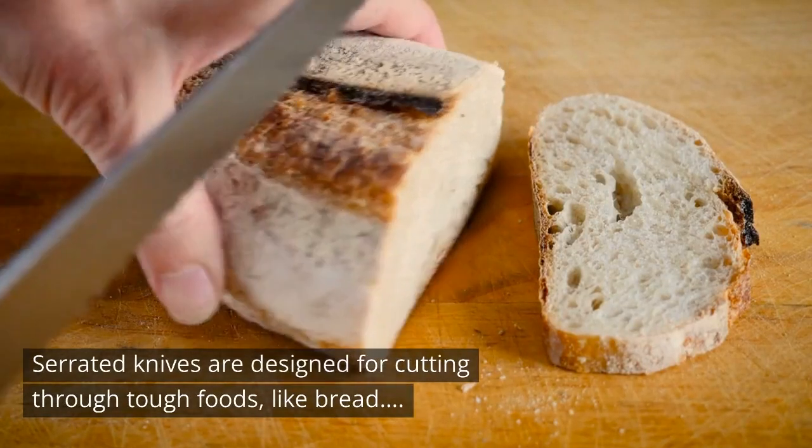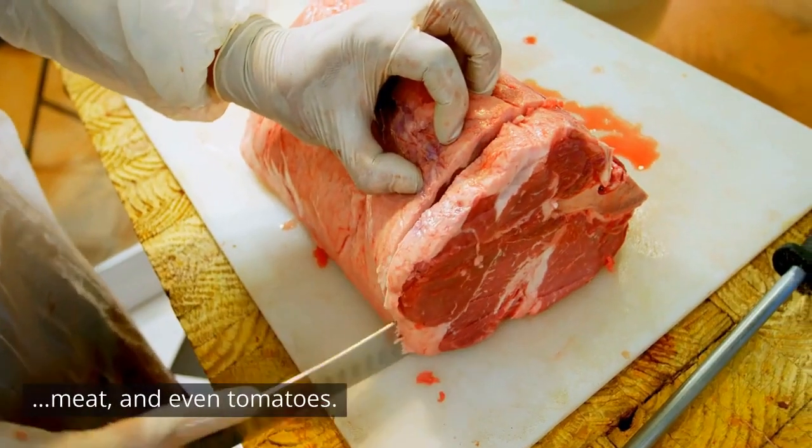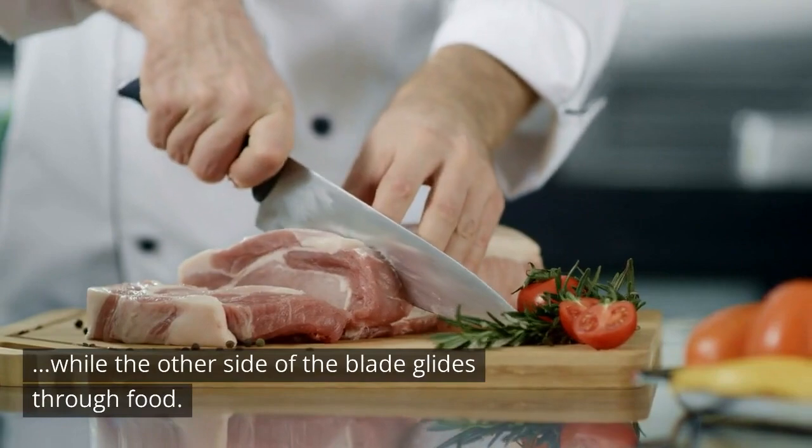Serrated knives are designed for cutting through tough foods like bread, meat, and even tomatoes. The serrated edges are designed to cut through the food, while the other side of the blade glides through food.